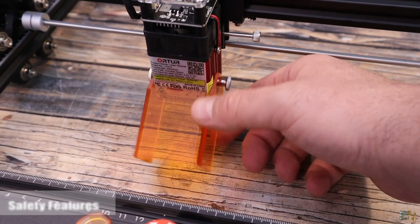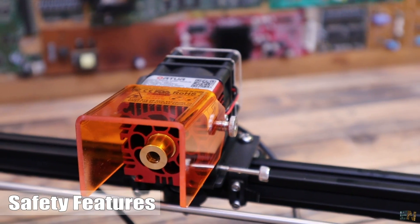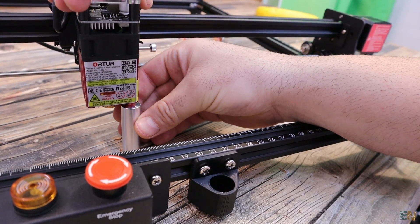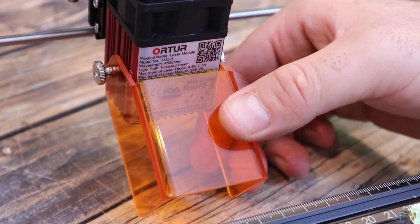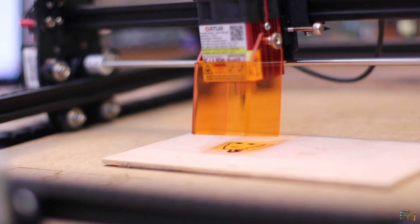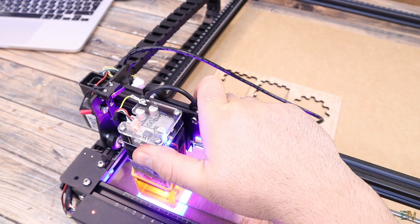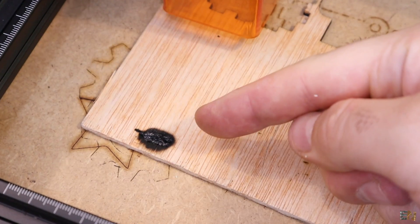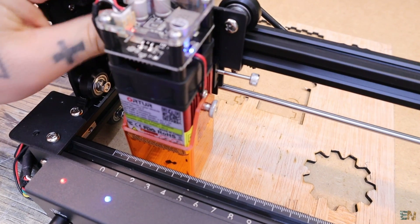Now let's talk about some safety features. First of all, the most obvious protection is the laser protective case that we have around the laser module. To focus this laser, we can use the given metal cylinder — just place it below and gently lower the laser module till it touches the body. Then flip the protection case in place and tie the screws. The machine also has an exposure duration protection: if the laser gets stuck in one place hitting the same spot over and over, the machine will detect that and automatically cut off the power to prevent a fire.